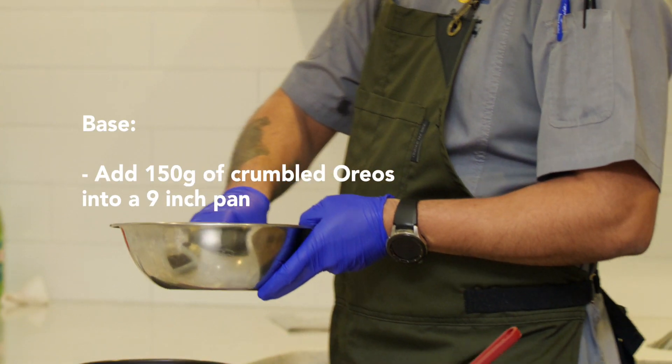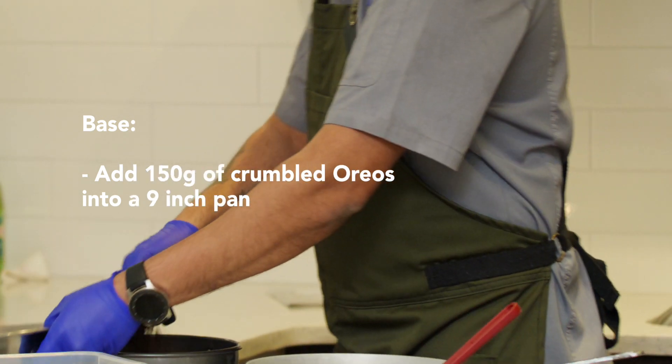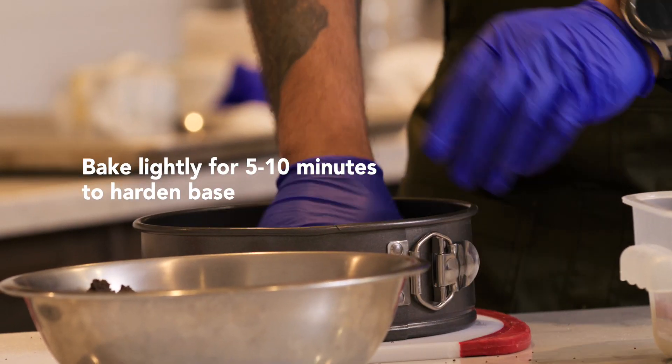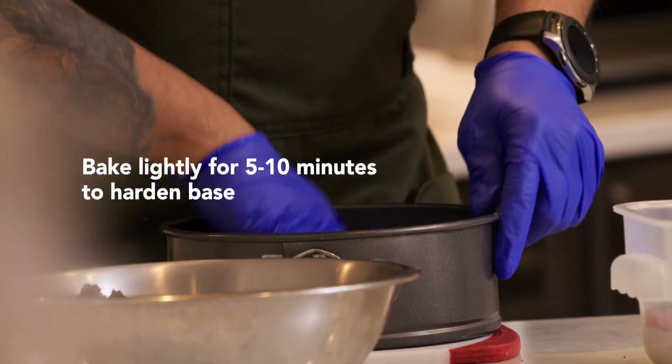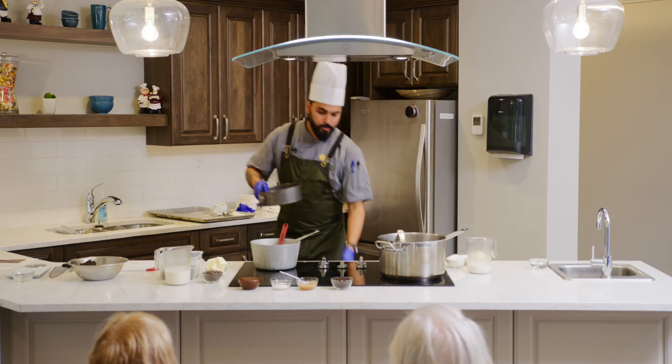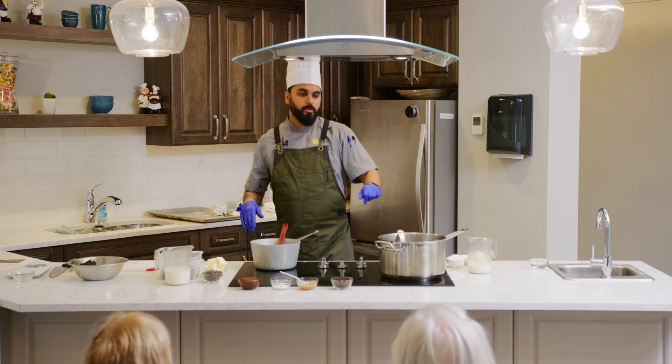I am using 150 grams of Oreo crumbs for the base and we will bake it for 5 to 10 minutes just to give it hardness, and then we will start with the caramel.